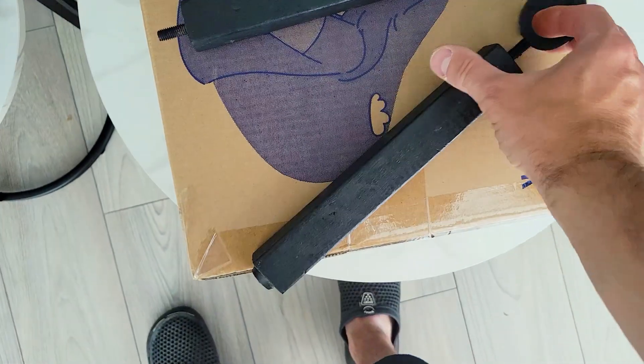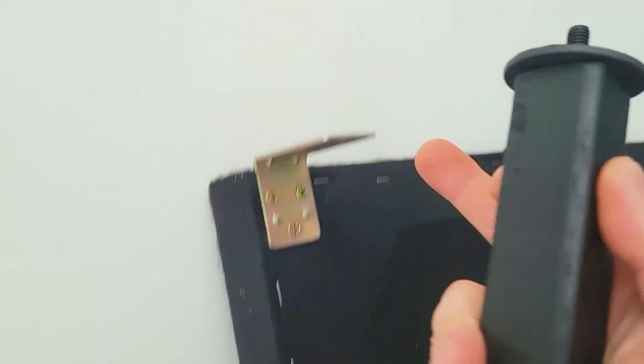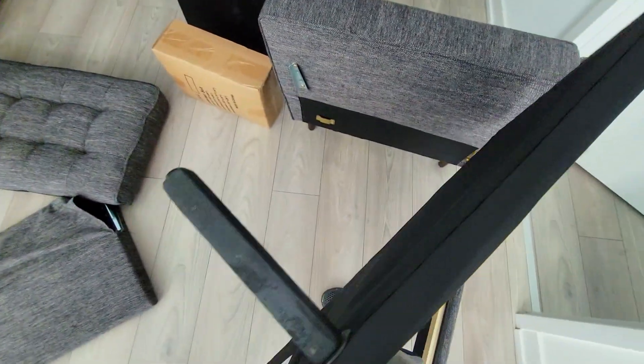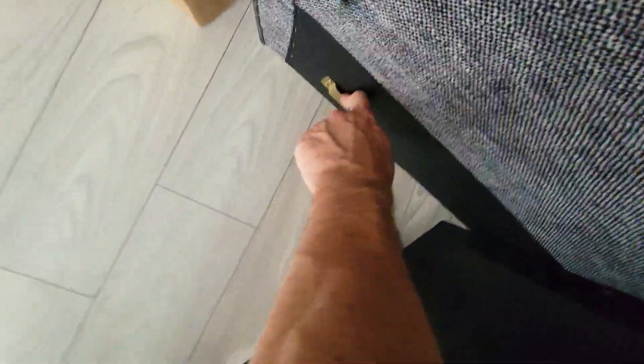Next, attach the plastic washer over top of the support legs and attach them to this giant piece with the metal edges. And now place these on the inside of your couch — this is going to slide right in there, and the other way in there.